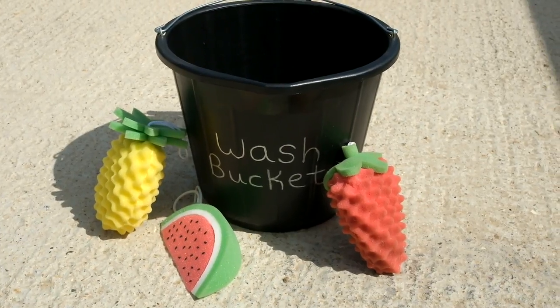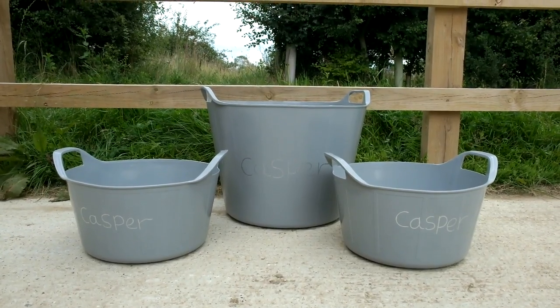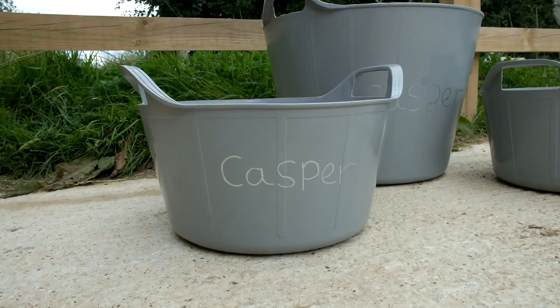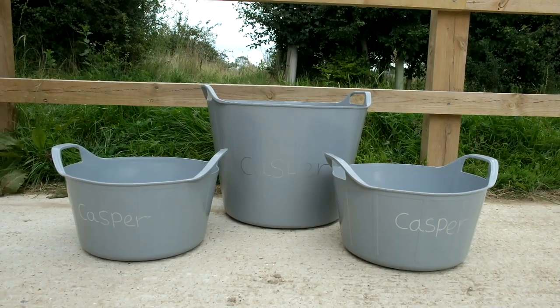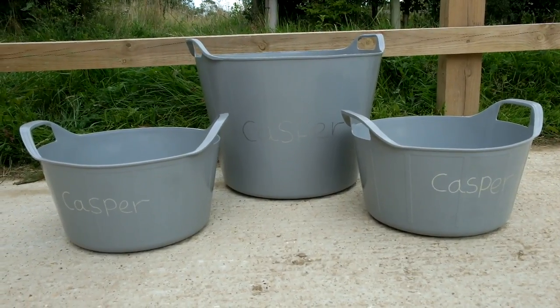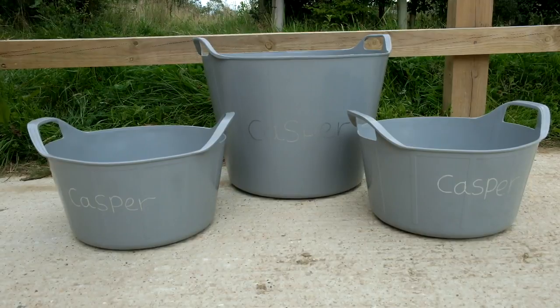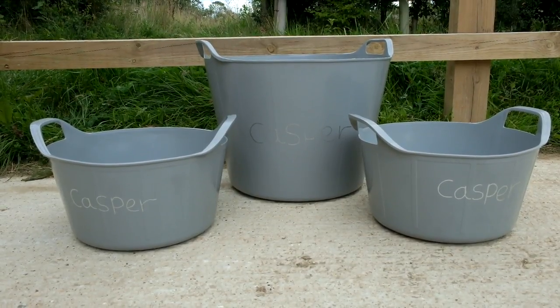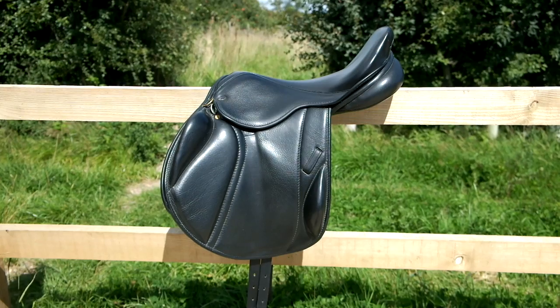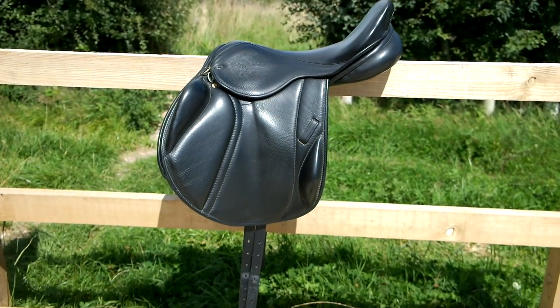I'll be taking my wash bucket for washing Casper and my tack. You'll also need feed and water buckets — I have two small feed buckets, one for morning and one for evening, plus a larger water bucket. I've written Casper's name on them with a silver Sharpie pen, which looks really cool because from a distance it's invisible but when the light shines on it you can see his name.